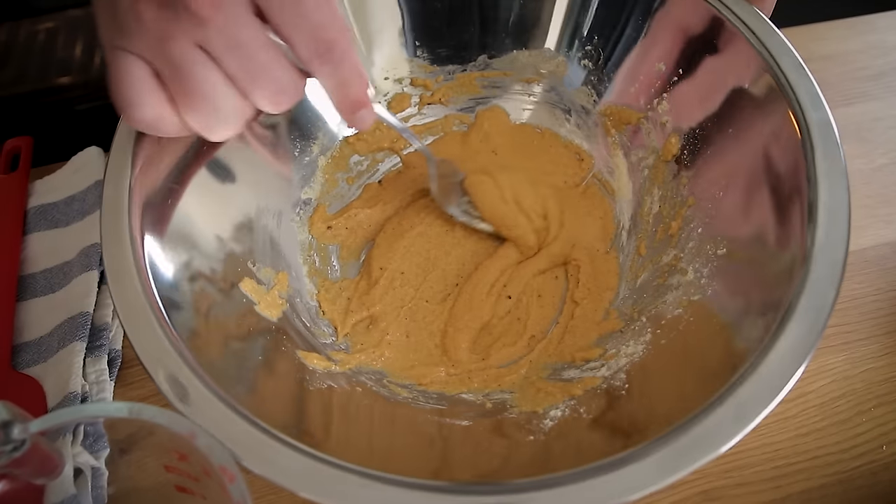The dressing I'll be serving it with later is a tofu-based ranch. This recipe has chickpea flour, so it actually has quite a bit of protein — it's not just cauliflower, not just empty calories. Cauliflower has nutrition too. What I'm trying to say is this recipe has pretty good nutritional value. You can eat it as a meal or as an appetizer. About two to three people with a pound of cauliflower is good, but double it if you're serving more.